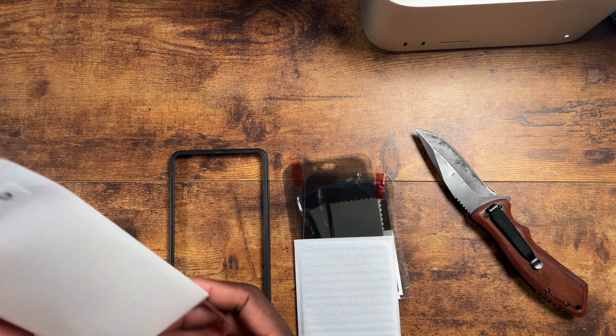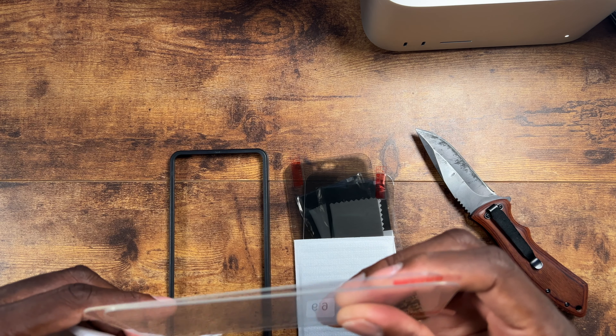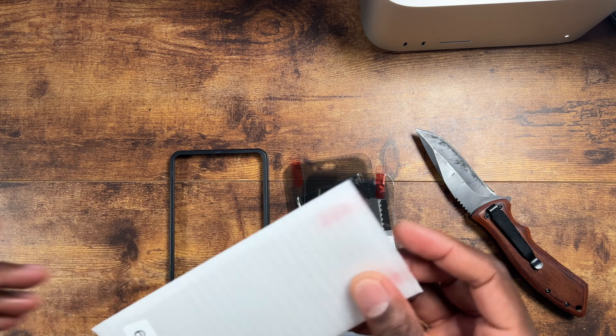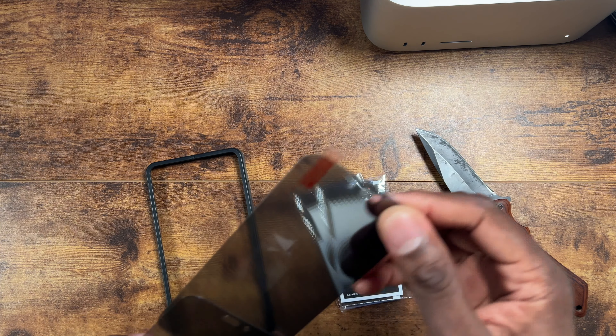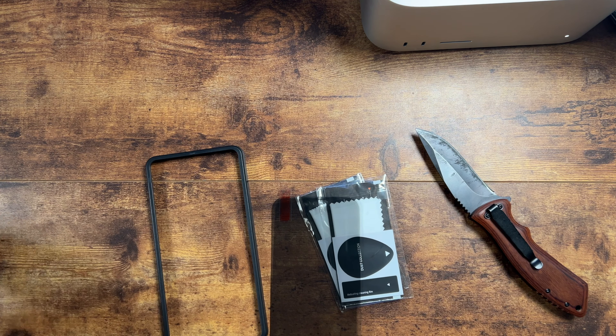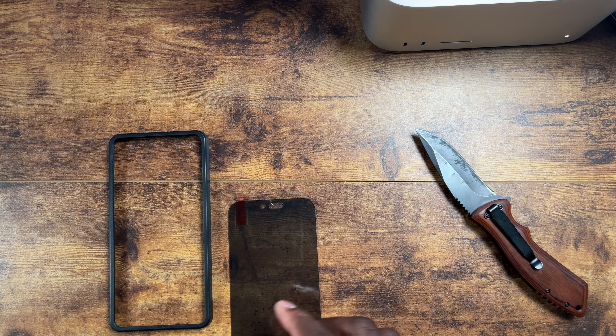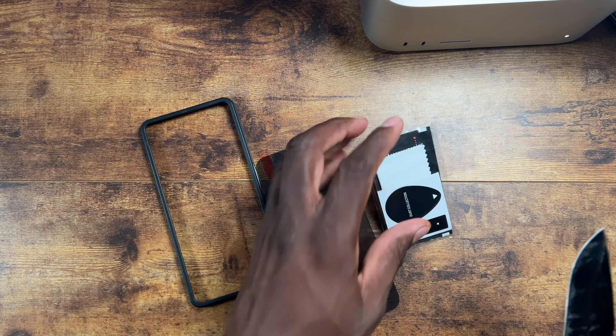Here's two privacy and here's two clear. They weren't playing, man. This is a good deal for eight bucks, and this is pretty thick glass too, so it looks like it might be some good quality. I'm going to go with the privacy because my phone is titanium black.